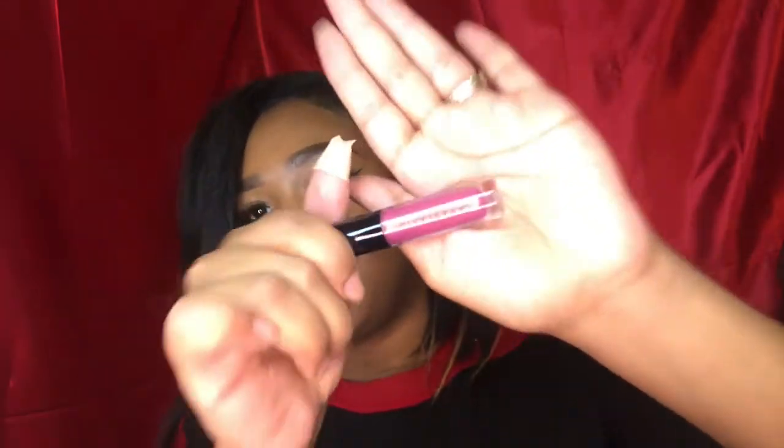I also got a mini Lancôme Hydrazen moisturizer, and more from Anastasia — the clear brow jelly, thank you. And I got a Centrepal lip gloss which is so pretty. Thank you, I appreciate everything I received from these brands.